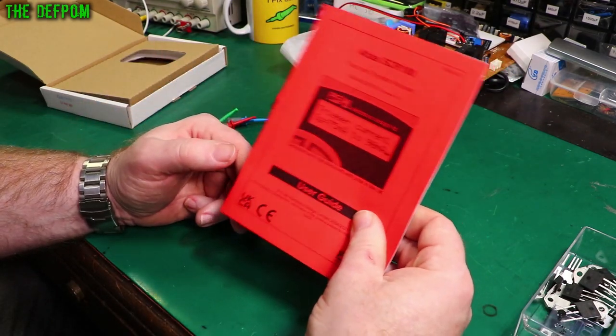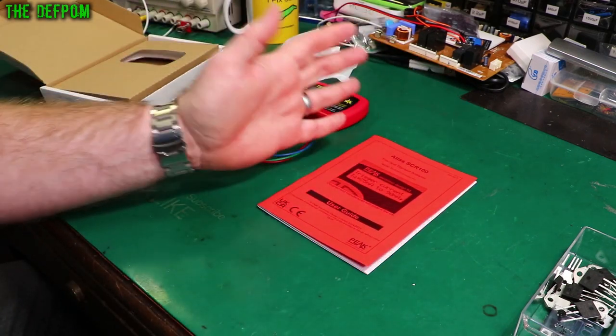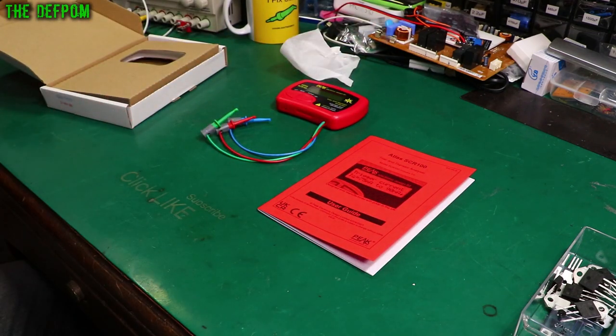Whenever you get these things, read the manual — they're always really interesting and quite educational. Peak has really got it right putting information in the manual which makes you understand exactly how it works. Well written.